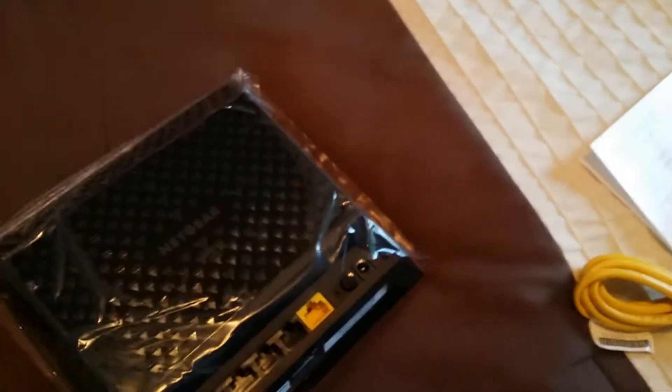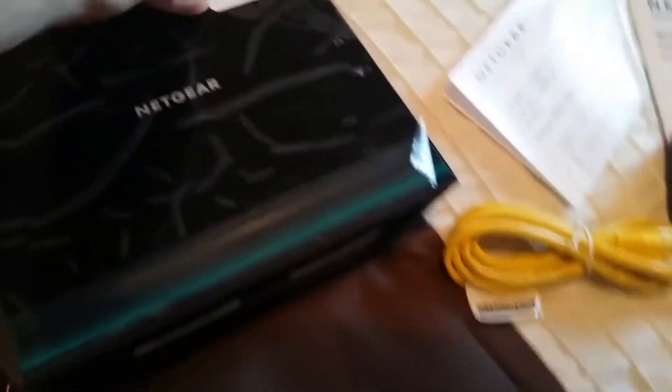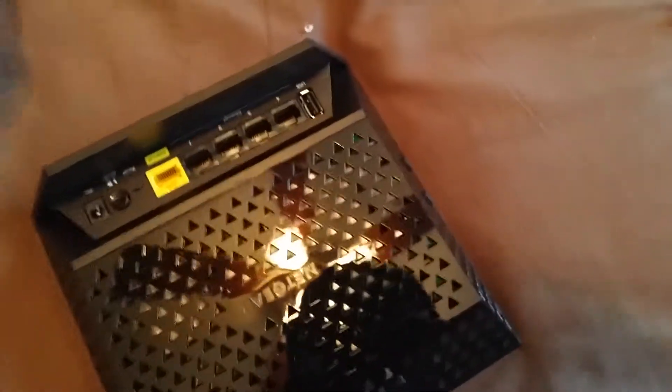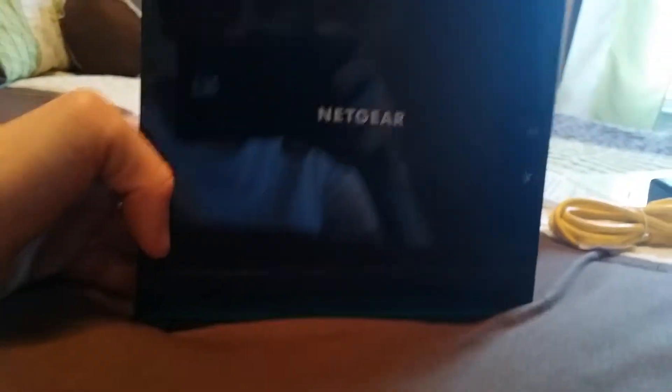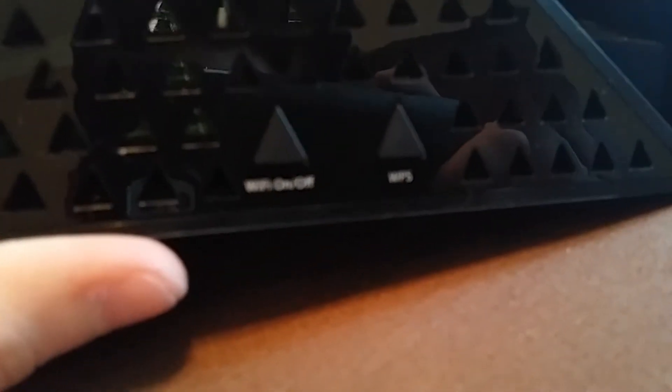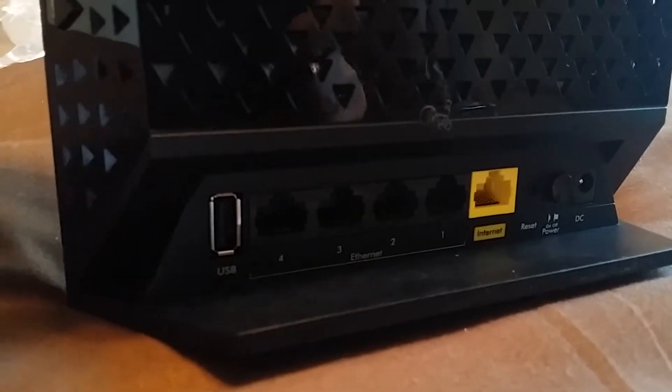Let's take a look at this real quick. It says Netgear on the top; you got the wireless button, power button, and stuff right there — Wi-Fi on and off it says. Then you got a USB port, four Ethernet ports, as well as the internet port and the reset button.